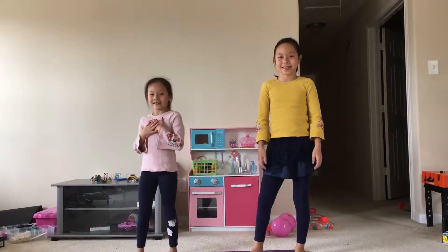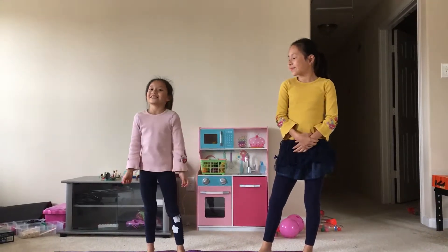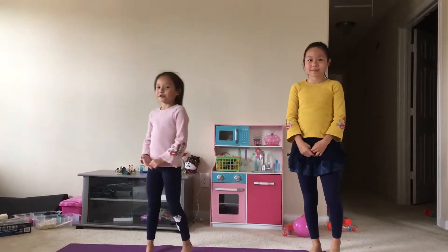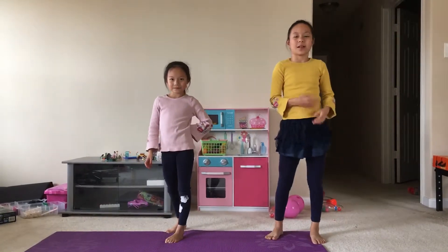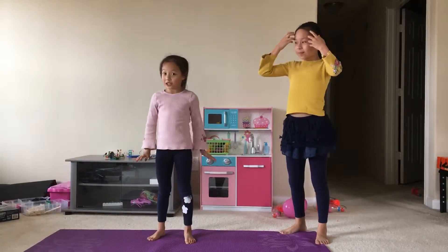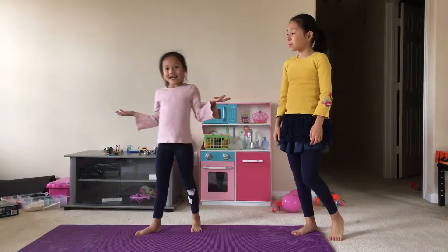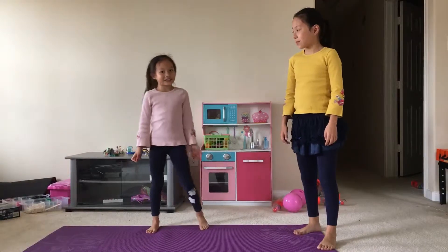Hey guys, it's Selena and Sophie from the Hom Family. Today we are doing a tutorial on how to do a back bend. You do need back flexibility — not a whole bunch, but you need a little something. And if you get a back bend really good, you can move your hands closer to your feet and grab them. Well, let's get started.